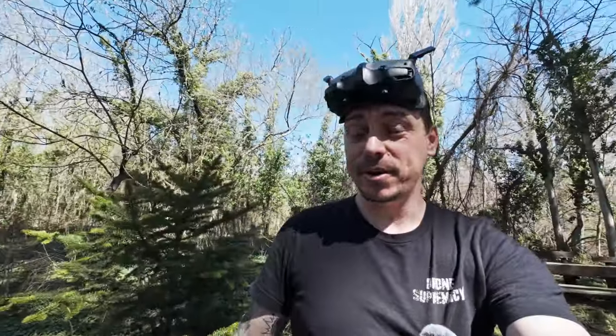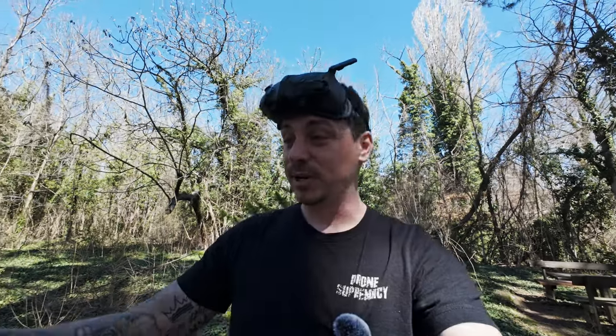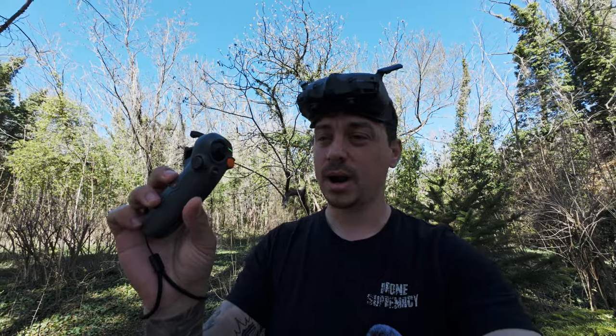That was my very first flight with the Avata 2 — genuinely the first time I ever put this drone in the air. I can say it was a fantastic first experience: the new RC Motion Controller 3, the improved 1/1.3-inch sensor, and better camera quality all impressed me. The drone flies fantastically and I cannot wait to put it in manual mode with the FPV Remote Controller 3. Thank you so much for watching — this is Mike from Drone Supremacy, catch you in the next one!